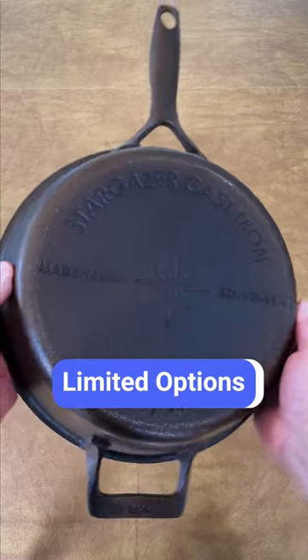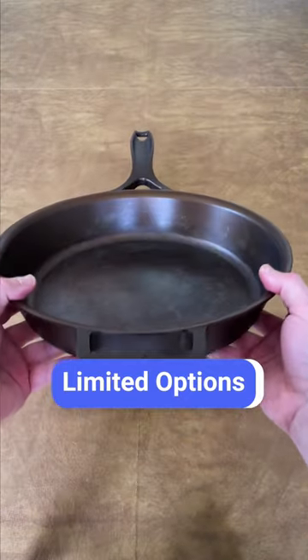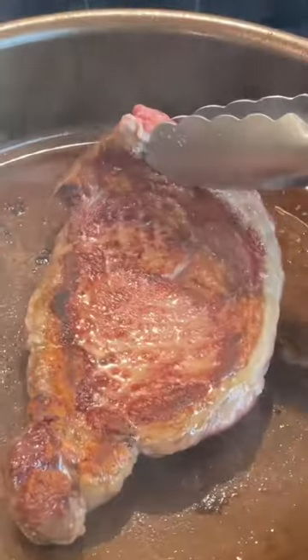Stargazer only offers three products: a 10 and a half inch skillet, a 12 inch skillet, and a 13 and a half inch brazier. Watch the full review on our channel.